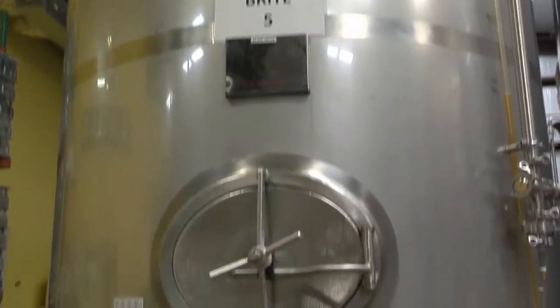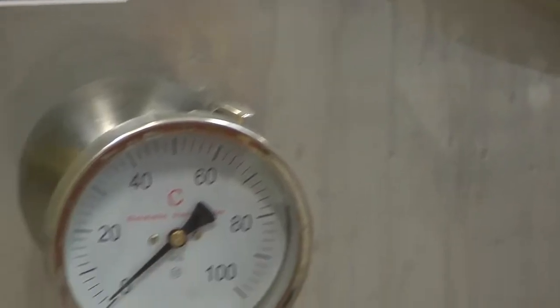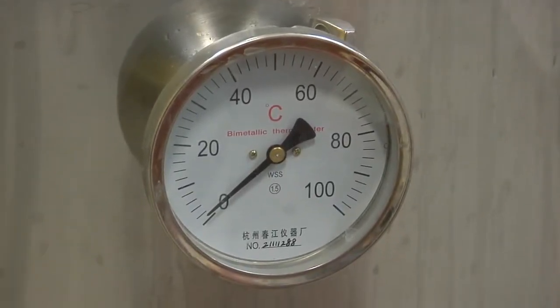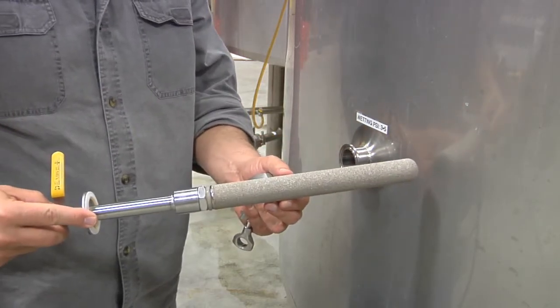Once we have the clear beer on top of the yeast cake, we transfer it over into the bright tank. Once it's in the bright tank, we continue to hold the temperature at 35 degrees. We do that to help keep the CO2 that we push into it in solution. We push the CO2 into the beer by way of a carbonating stone. The carbonating stone is very similar to an oxygenating stone that most folks have in an aquarium, only our carbonating stone is just a little bit bigger.